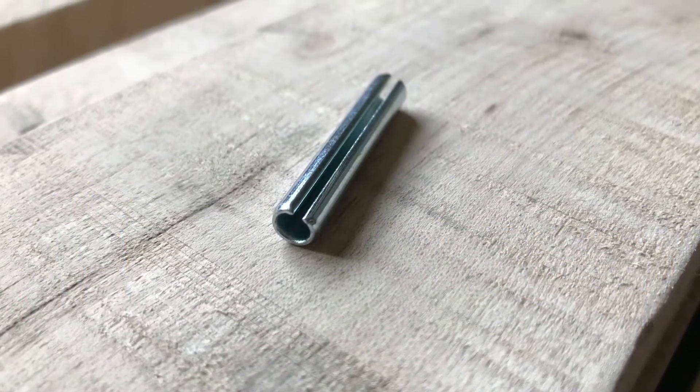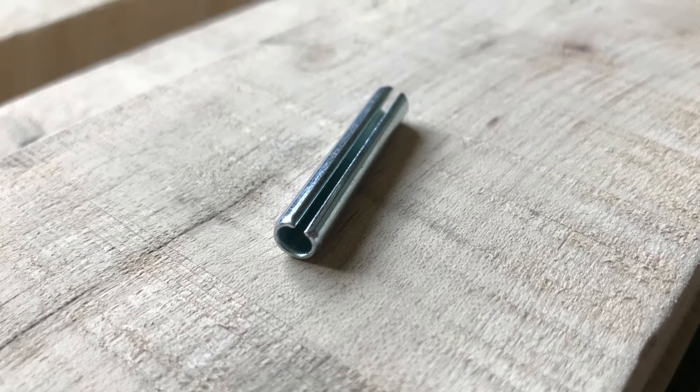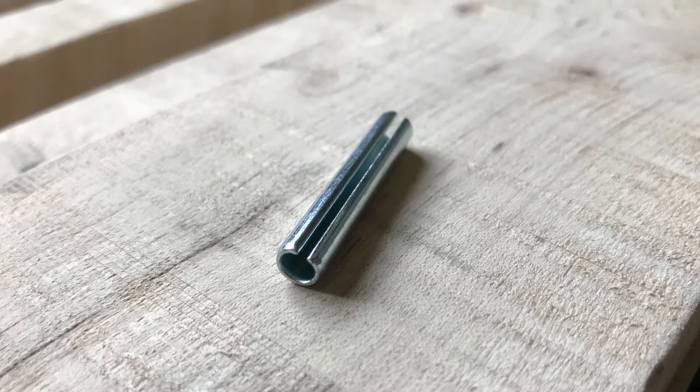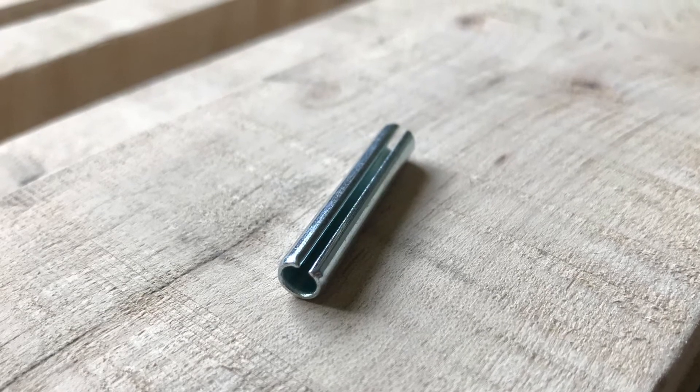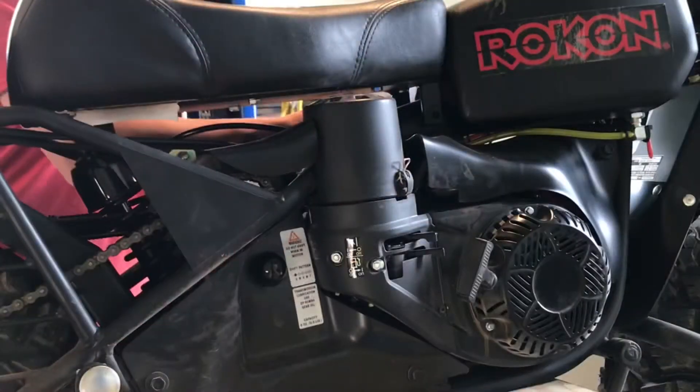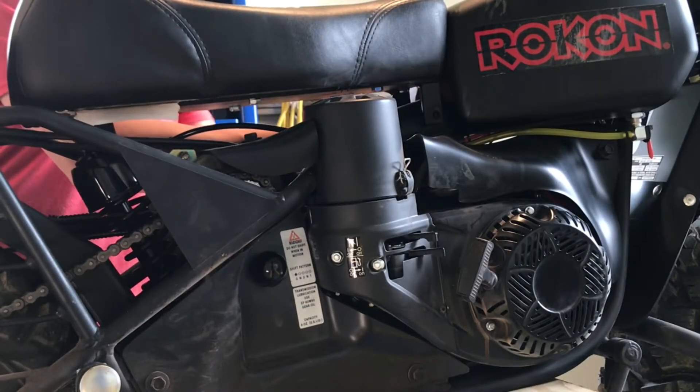In our case, it's a roll pin. These roll pins are designed as a failsafe in the system so that when something gets over-torqued, they will actually snap and spin off, relieving the pressure from the gearbox and the other drivetrain components. These are about a dollar to buy and easy to change on the trail — it just takes a few minutes.